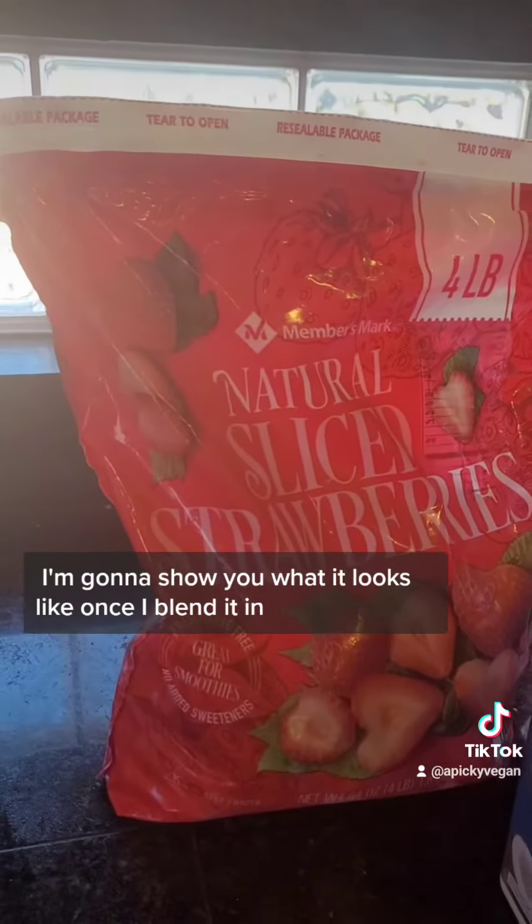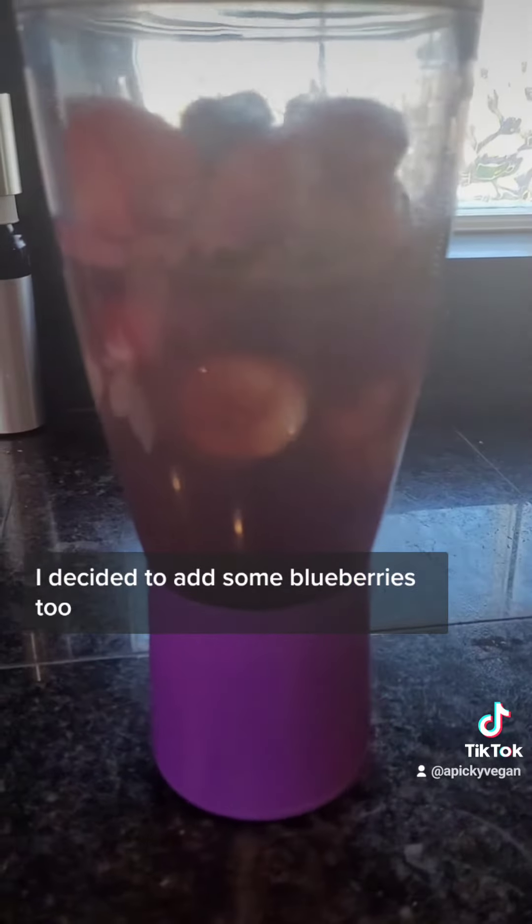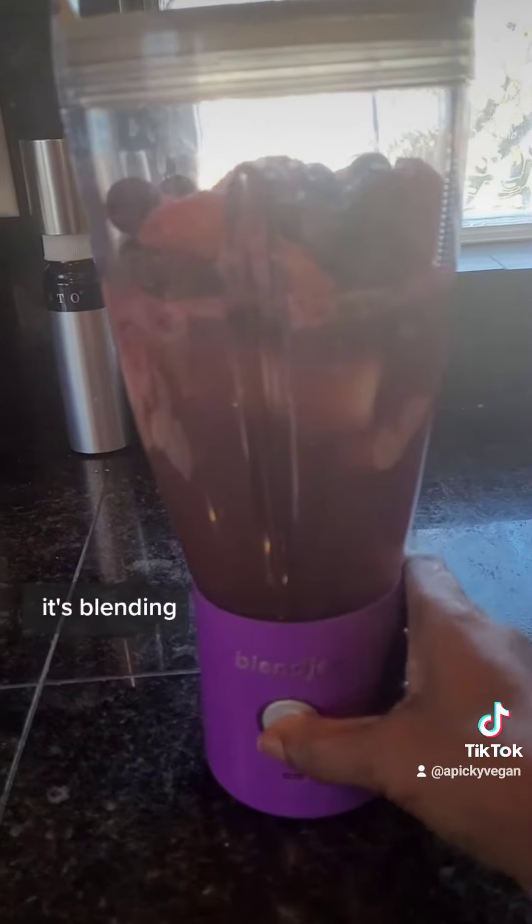So I'm going to show you what it looks like once I blend it in. I decided to add some blueberries too — blueberries are real good for you, so I decided to put that in there. Here we go, it's blending.